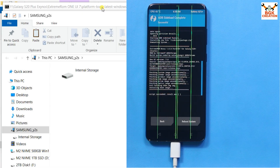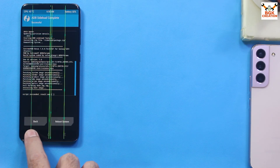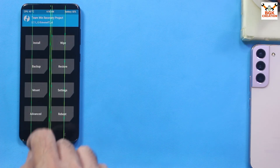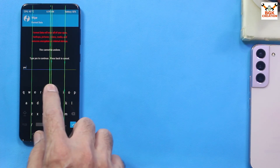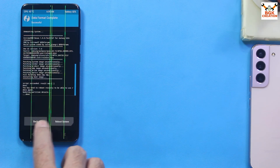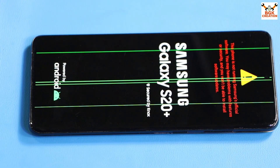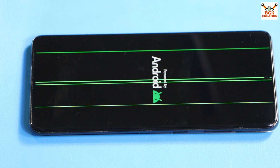The ROM file is transferring to the phone and flashing simultaneously. After completion, the script succeeded message confirms the ROM flashed successfully. Disconnect the cable from the phone. Go back to the recovery main screen, tap Format Data, type 'yes' and confirm. Then tap Reboot System.